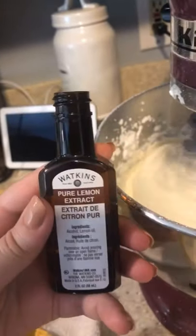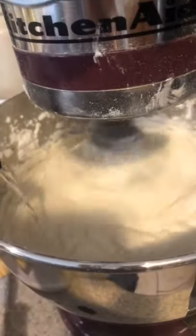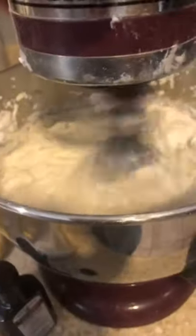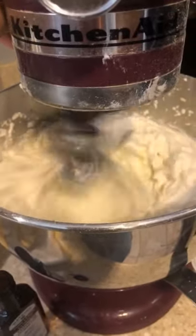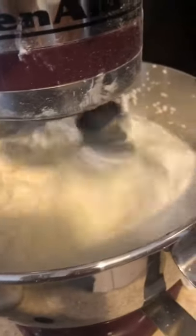Then you're going to add your vanilla and your lemon extract. Taste your buttercream to see if you like how it tastes. If it doesn't have enough lemon flavor, you can always add more. That's why I add two teaspoons — because that's perfect for me.